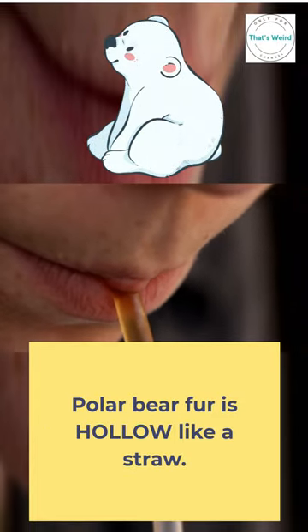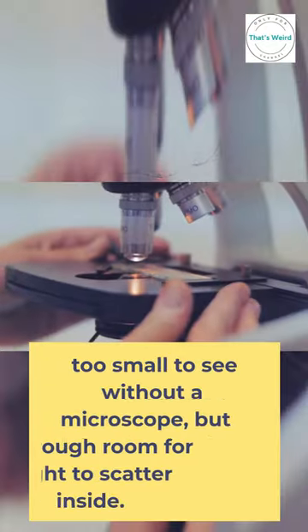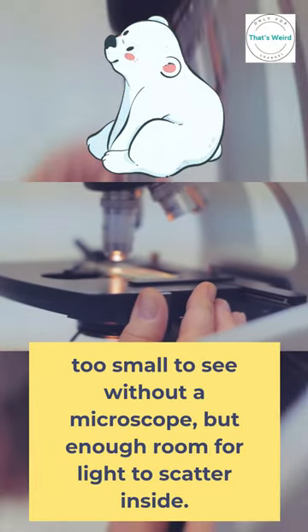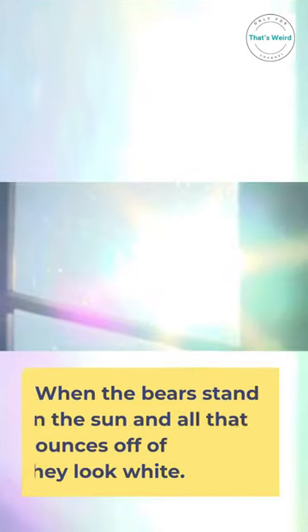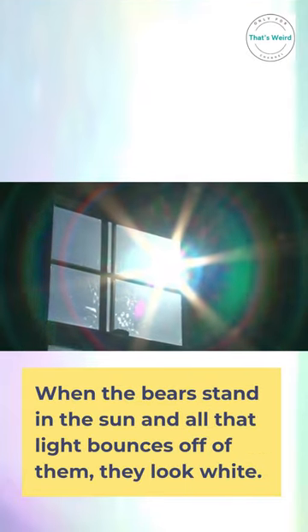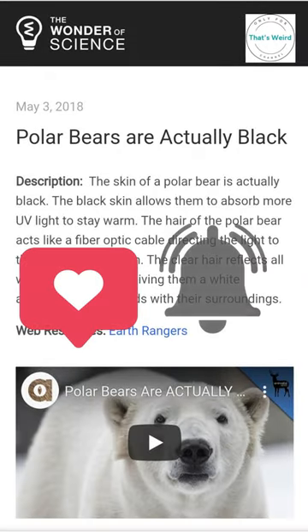These tubes are too small to see without a microscope, but there's enough room for light to scatter inside. When the bears stand in the sun and all that light bounces off of them, they look white. In fact, their fur has no color — it's transparent. White color is just an illusion due to light scattering.